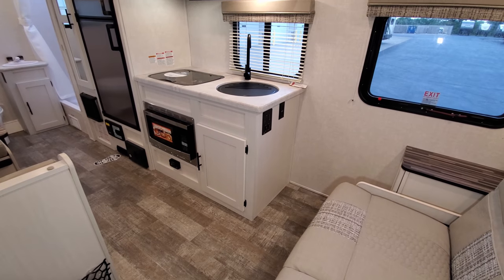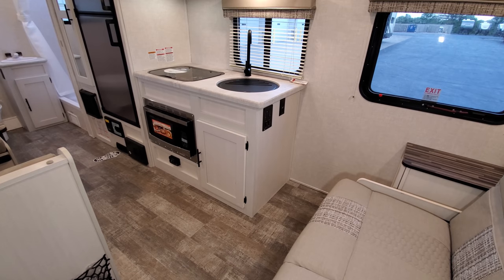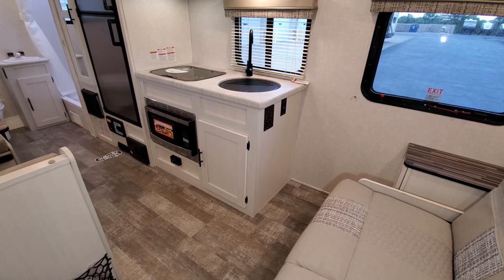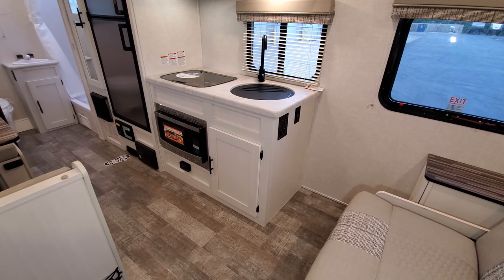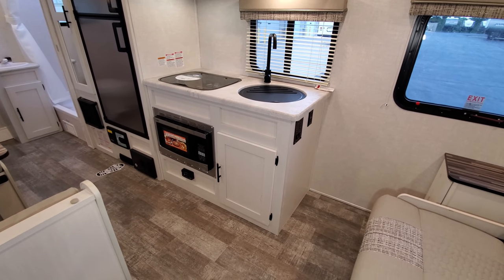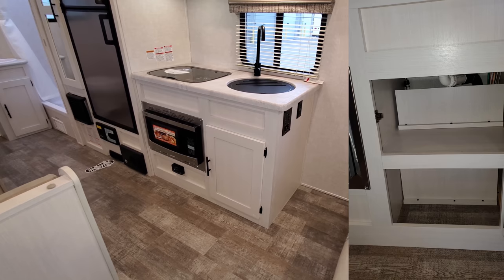On the side of the cabinet there's an electric outlet and your modem panel, which has your holding tank meter, battery meter, gas switch for the water heater, water pump switch, and the electric switch — because this is a gas and electric water heater the electric switch is outside. You have a convection microwave down there so you can cook or bake, and right below that is the propane leak detector.